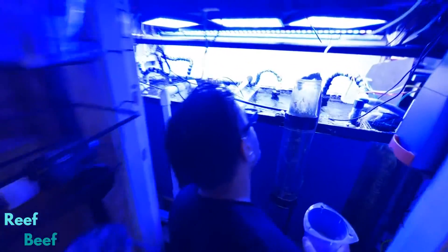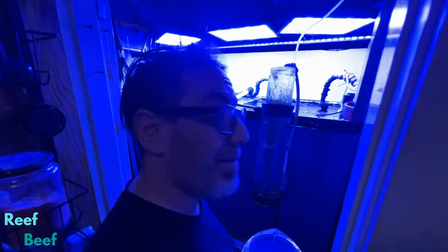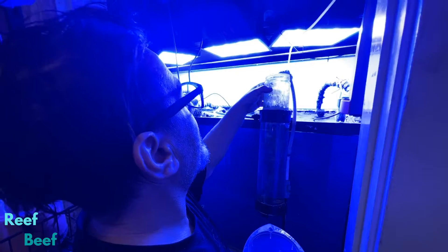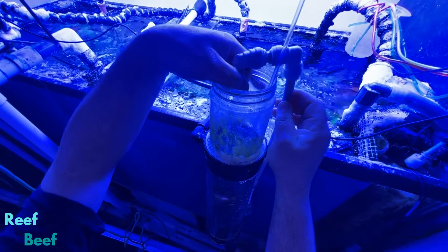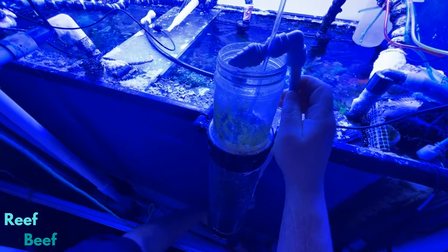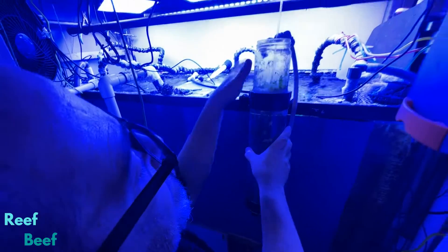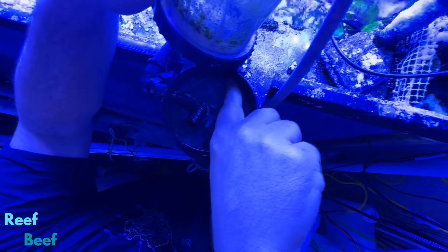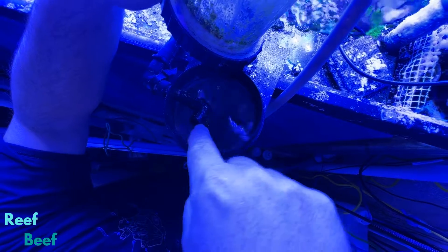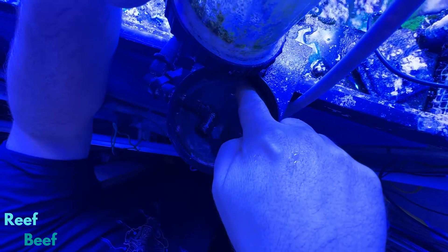This is my auto feeder device. It is a Two Little Fishies reactor that I have repurposed. Water comes in through the top - I do it that way so I can visualize how much water is coming in and control it properly. There's an airline that goes into the bottom to keep everything stirred up in suspension. There's an output that goes to the tank, and this elbow here is an emergency overflow. So if this outlet gets clogged - because I feed a lot of dry food so that happens - the water just overflows and goes to the tank that way as well.